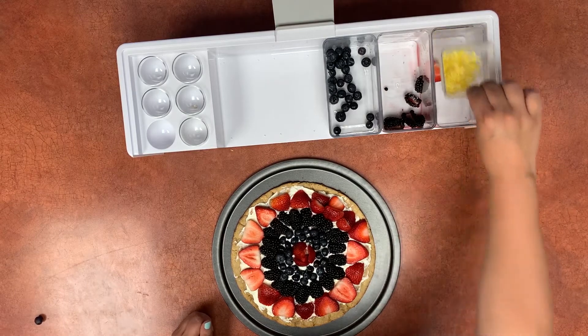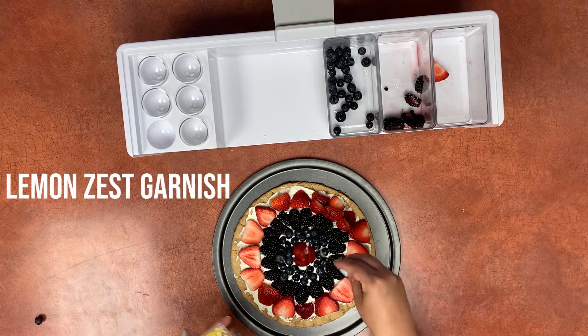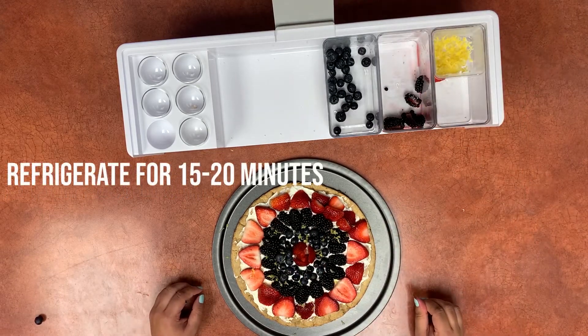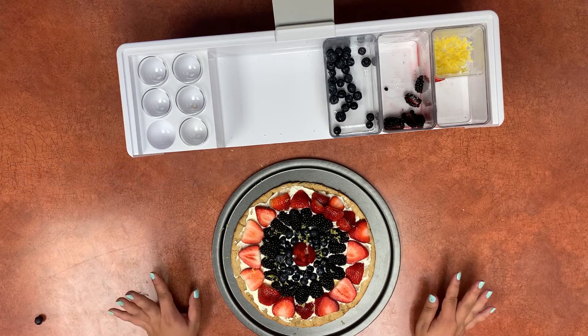Finally we're going to garnish with some lemon zest. Now we're going to let this set in the fridge for about 15 to 20 minutes because this makes the pizza easier to slice and eat, but if you can't wait that long it's okay — we won't tell.